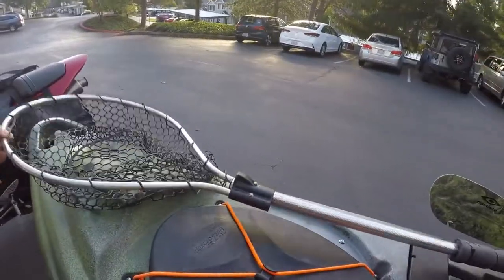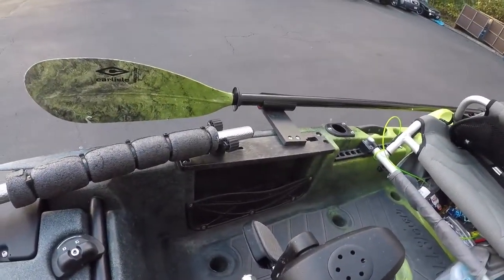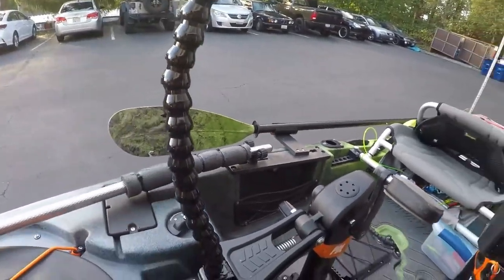This is where I keep my net — I just keep it resting in one of those clip holders, like a paddle holder from Yakima.